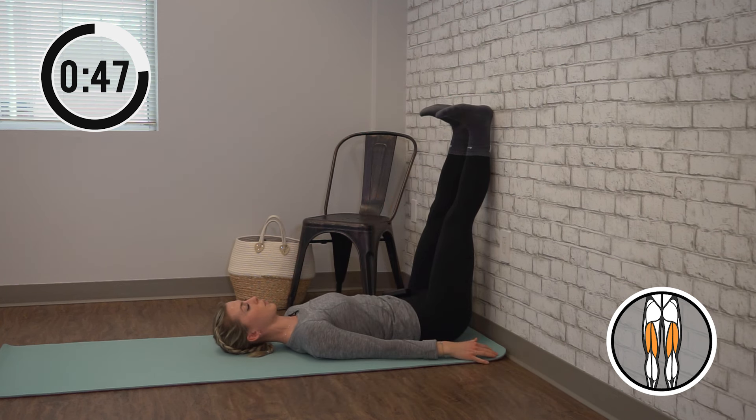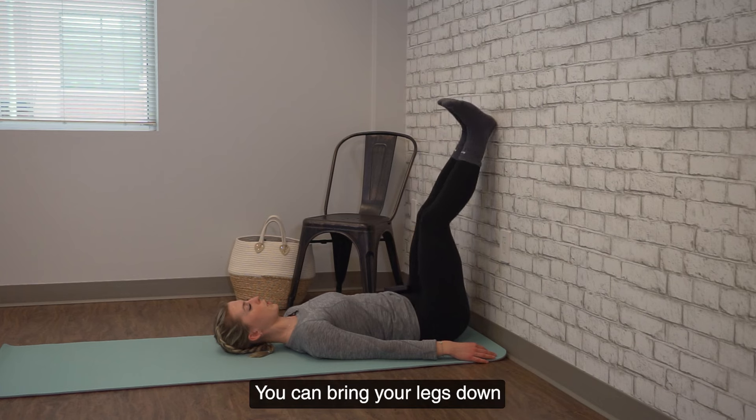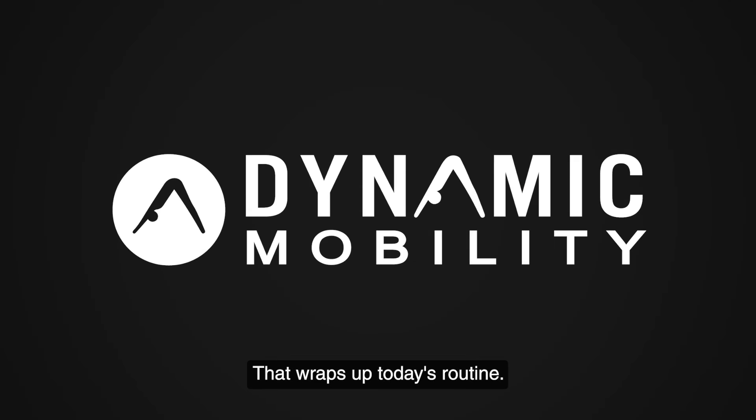Really focus on flexing your toes to your shins. All right, time is up. You can bring your legs down and come back to center. That wraps up today's routine. We'll see you next time.